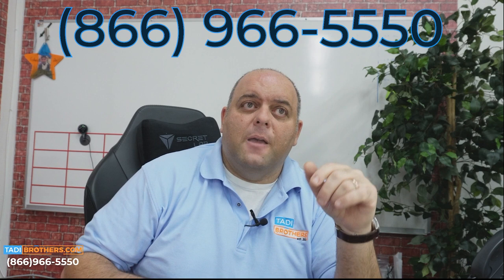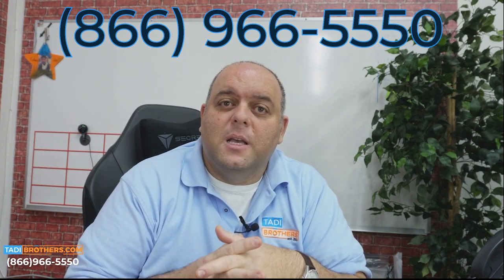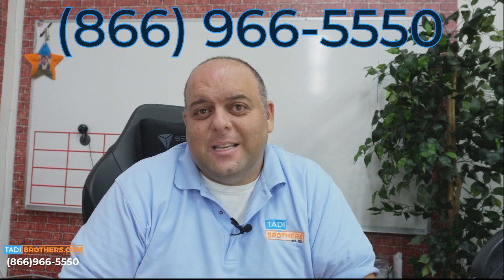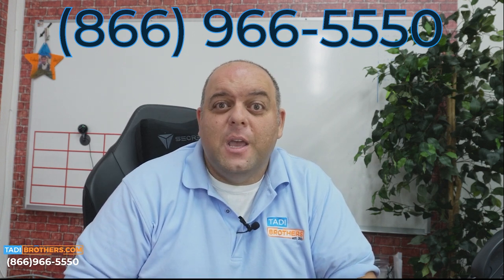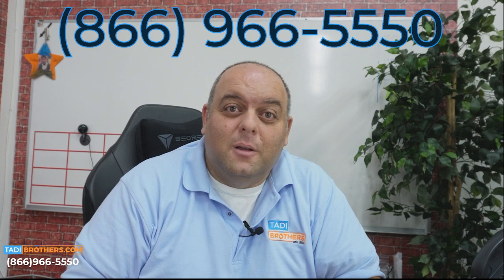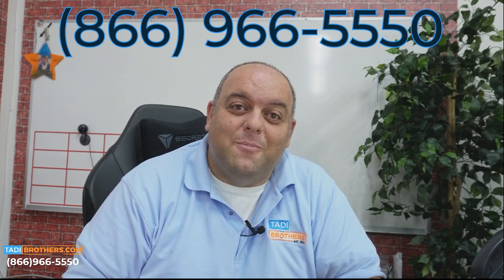The vouchers are going to come to you in the email, so go sign up if you haven't done that already. If you have any other questions, feel free to call our American-based sales team — the number is 866-966-5550. If you want to talk to me directly, I am Tamir and I'm here all the time, just give me a call. It would be an honor to earn your business. From all of us here at Taddy Brothers, thanks for watching and have a great day.